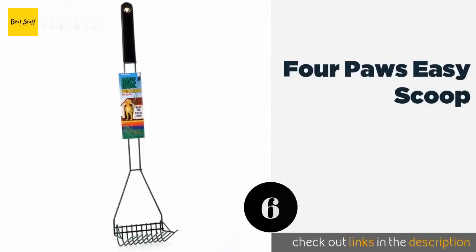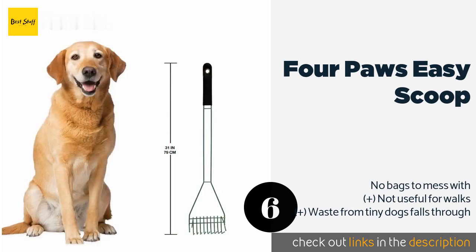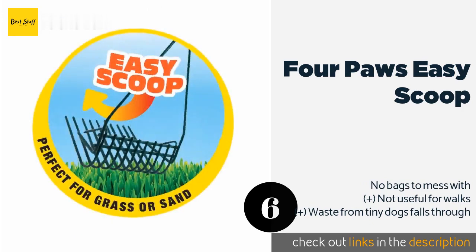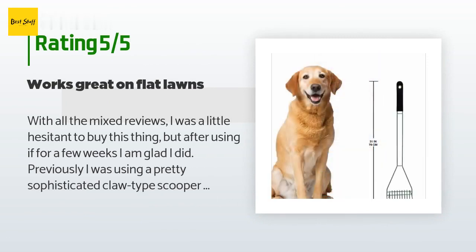Number six is the Four Paws Easy Scoop. The Four Paws Easy Scoop is the no-fuss way to pick up after larger breed dogs in grass, sand, or dirt. While it's simple and value-priced, this model still provides a comfortable rubber grip on the handle and the whole thing is rust-resistant. This product is available on Amazon for $9. There are 17 reviews averaging 4.1 stars.